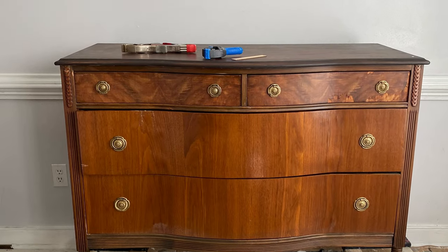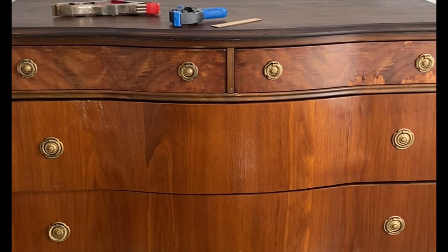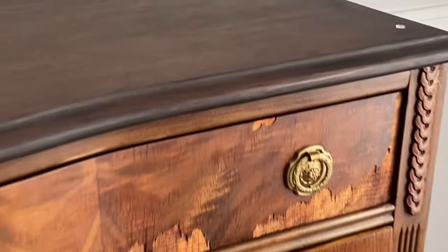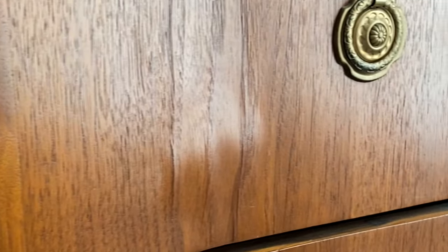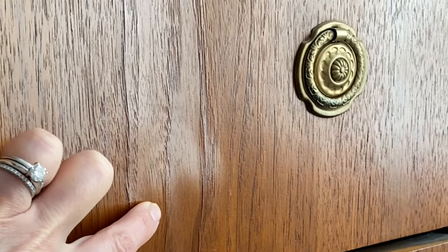Hello and welcome to my YouTube channel. My name is Melissa, I am the owner and artist here at the Top Drawer RVA located in Richmond, Virginia, and I'm also a Dixie Belle brand ambassador. Today's project is this terribly damaged but still very beautiful dresser. We are going to jump right in and start to do some veneer repair and some wood repair before we get ready for paint.